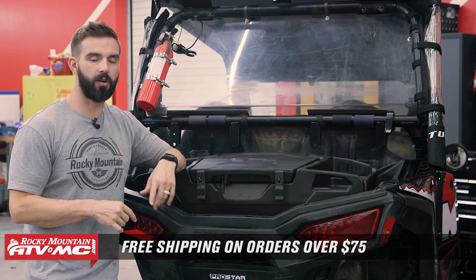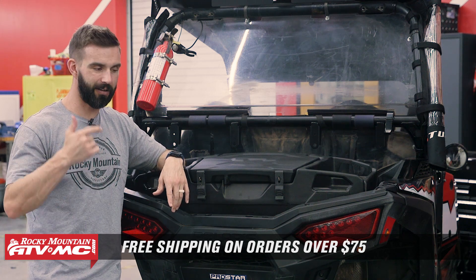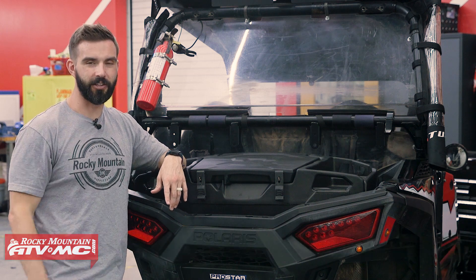If you like this little spotlight video, get subscribed to the Rocky Mountain YouTube channel, hit that notification bell, and always stay up to date. I am Chase, and we'll see you on the trails.